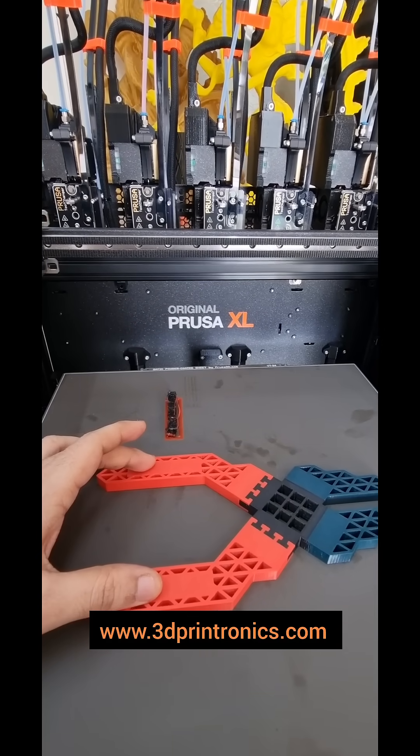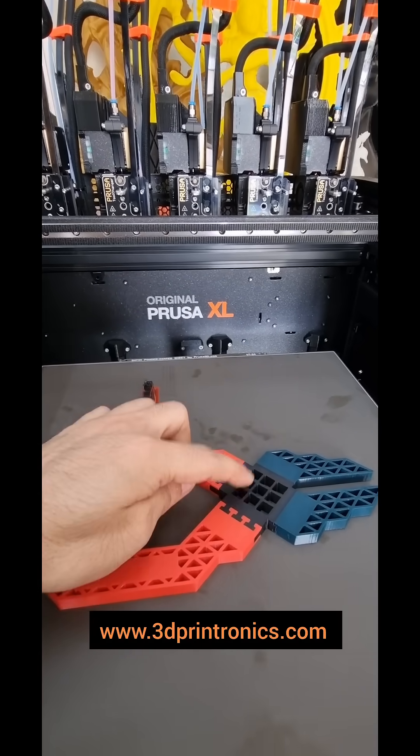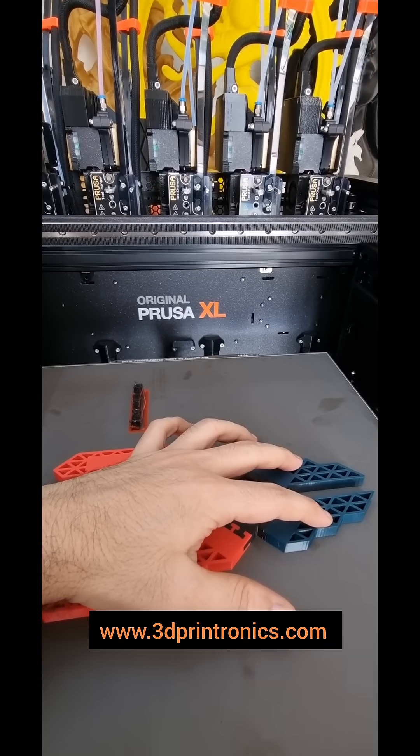This part has been printed with PETG. The center part has been printed with TPU, and this part has been printed with PLA.